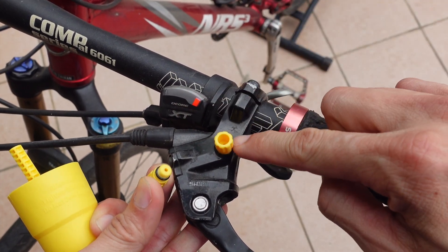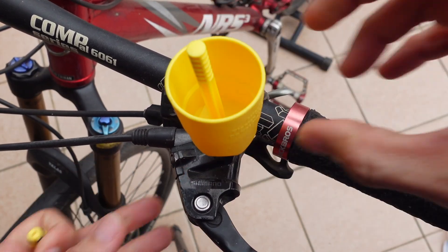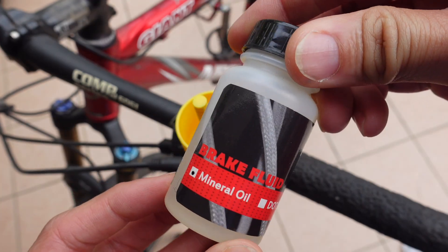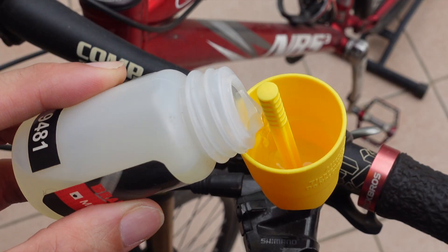There will be an O-ring that will stop the fluid from dripping, and another O-ring here as well. Just put the cup on top and we are ready on this part. For the mineral oil we'll be using, this is a third-party one but it works as well.